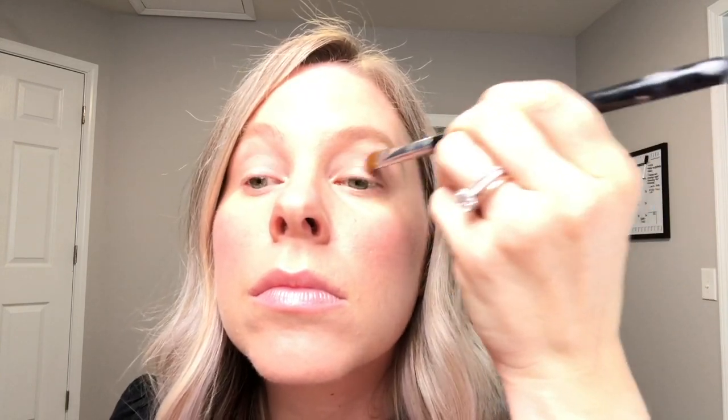I'm going to take the color Toasted all over the lid and then a little bit up towards my crease. I'm just patting it on — that way the color doesn't move or fall out, it really helps it stick to that primer. It doesn't have to be perfect right now because we're going to blend it out.